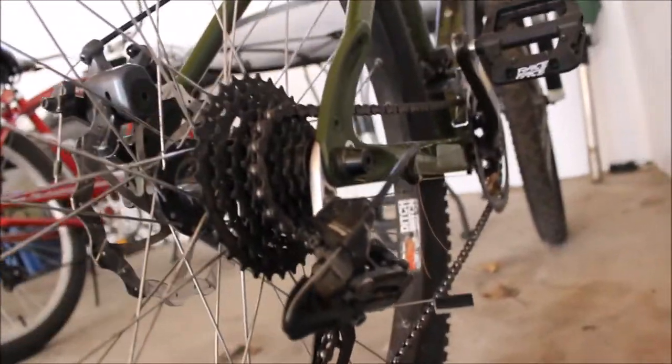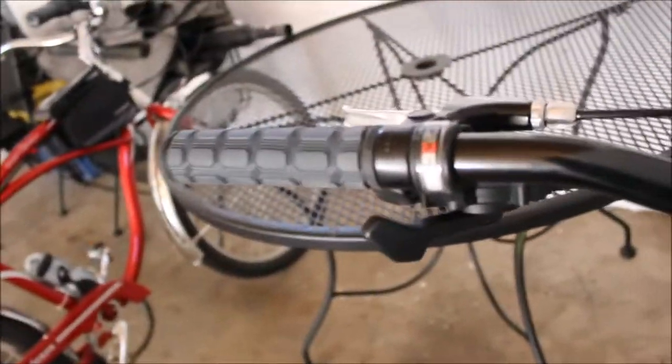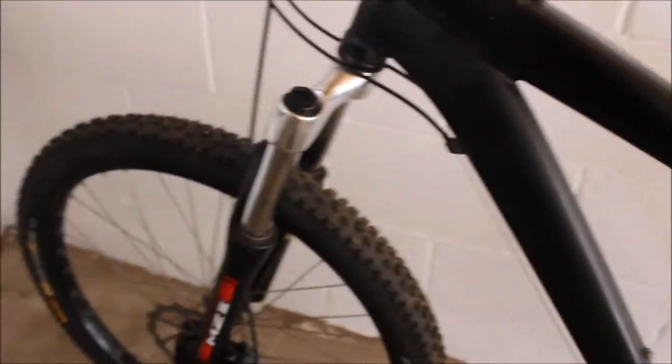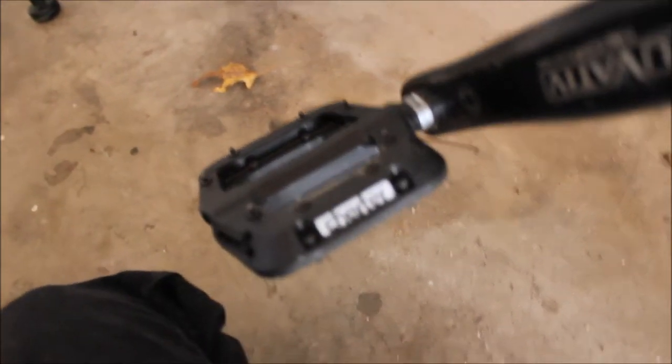It's got lots of SRAM parts — almost all of it is SRAM. At least the entire drivetrain is. It's got X7 shifters. It's got Specialized grips which I think came with it. It's got Hayes brakes and Ditch Witch rims — I've actually never had any bike with any type of special rim before. I bought these Race Face Chester pedals myself for about $40. They're really good, they grab my foot.